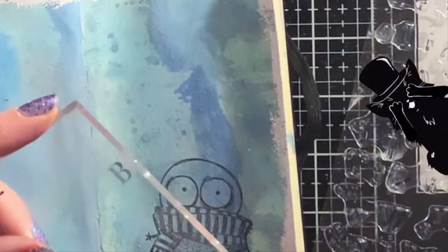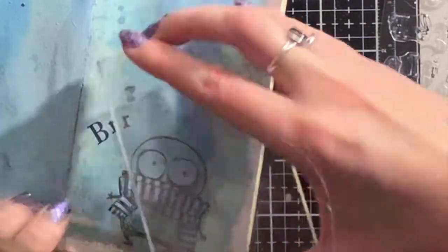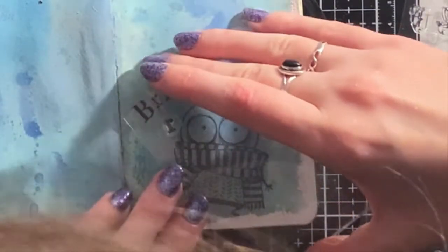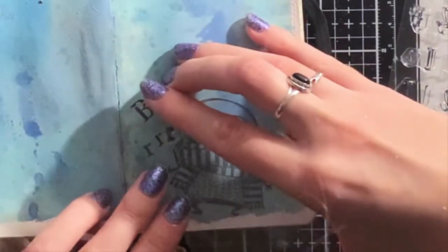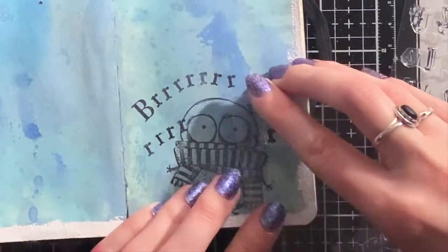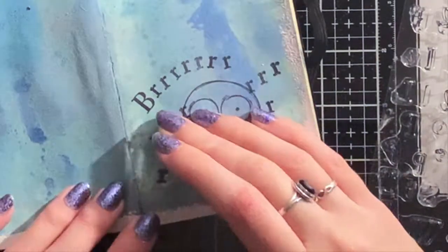It doesn't really matter if the letters overlap the image sometimes, because I'm going to glue the colored image right over it. And I actually like it that the letters are also going behind the image. I think it makes it look even more as if the sound effects are coming from this image.